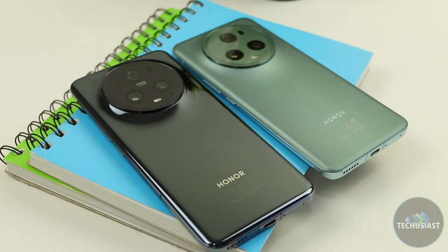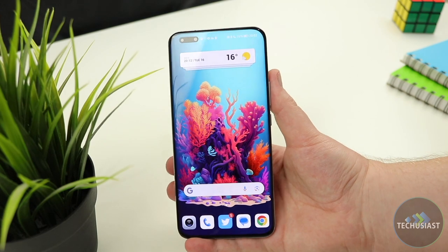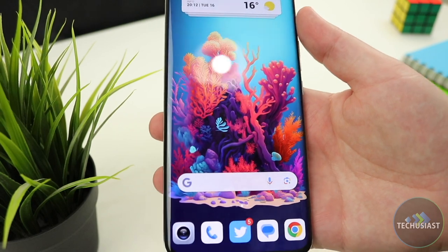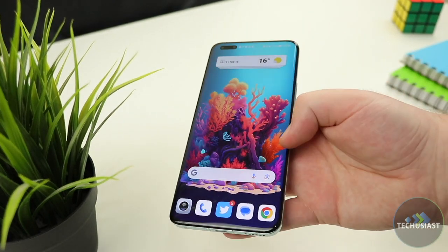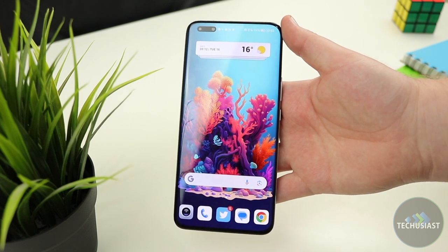As for the rest of the specs, it packs most of the latest and greatest. Honor was proud to announce that the Magic 5 Pro claimed the number one spot on the DxOMark ranking for smartphone camera and smartphone display charts, and I have to say it's a pretty well-deserved spot. The display always looked bright and beautiful, but more on that later.